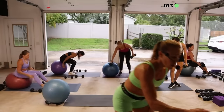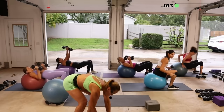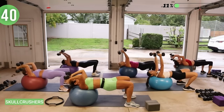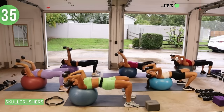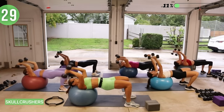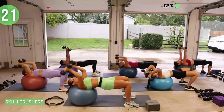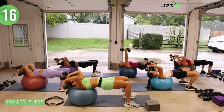Weights are in your hands — walk it out. Hips are lifted, arms are up, elbows are inside the frame of the body. Bend your elbows and then straighten the arms to the sky. If you're on the ball, you have head and shoulders on the ball. Arms extend all the way up to the ceiling, hips pressing up, driving through the heels of your feet. Get that good range of motion.